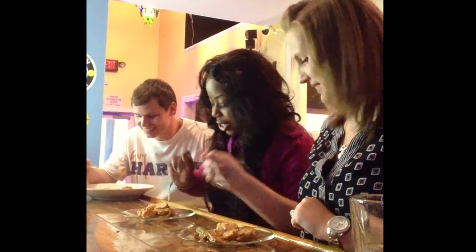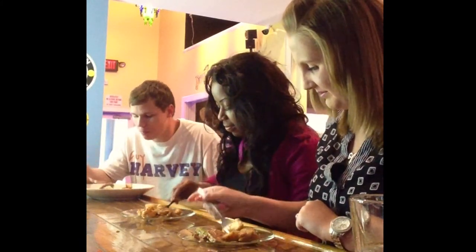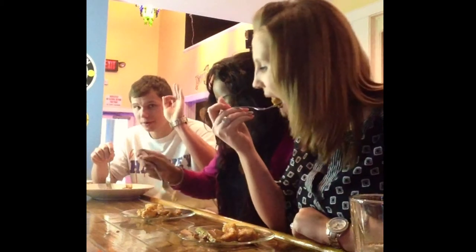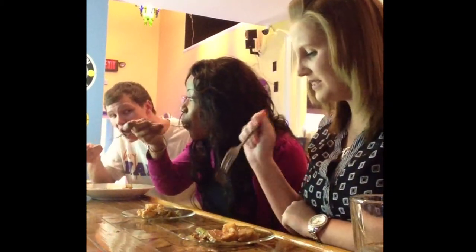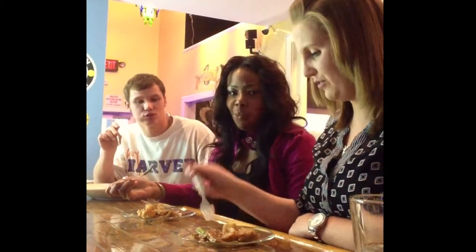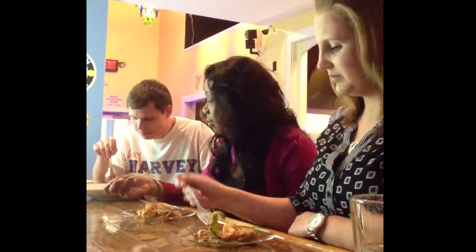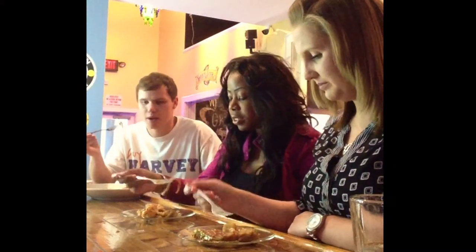This is us trying our new dish of shrimp and grits, and we're gonna try them. Mmm, first time having them. What do y'all think? Fantastic. Very fresh. Different — a lot different than we expected. Very good. I like the good stuff.